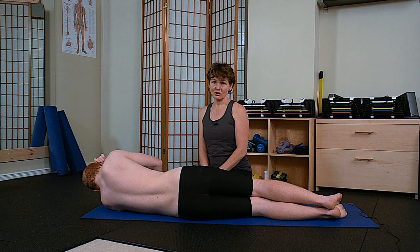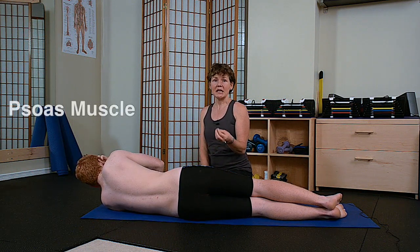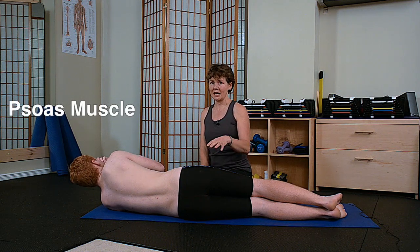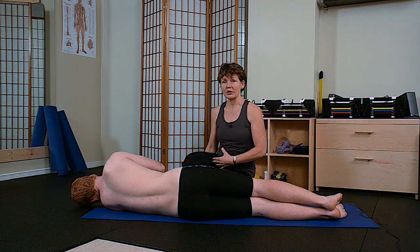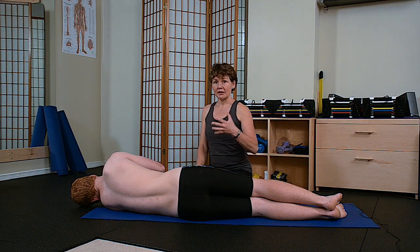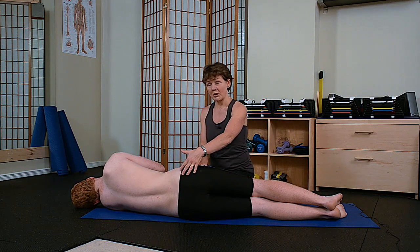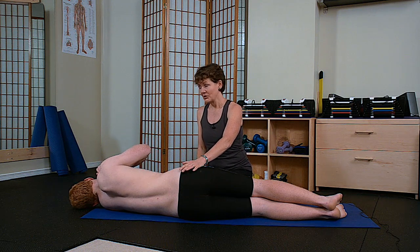One of the other hip muscles strongly involved when doing side planks is the psoas muscle. Although the psoas is generally recognized as a muscle that bends our thigh towards our chest, it attaches to the lumbar spine in the front, so it's also responsible for maintaining stability in a side plank position.